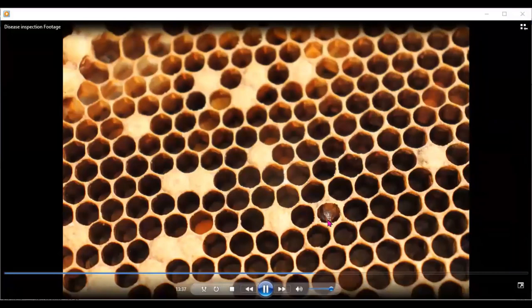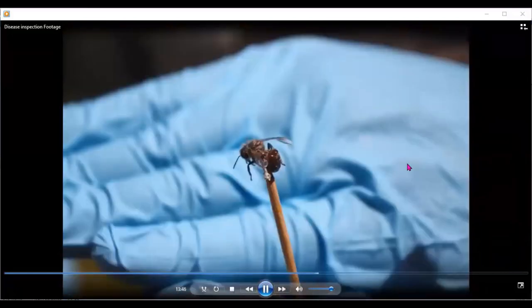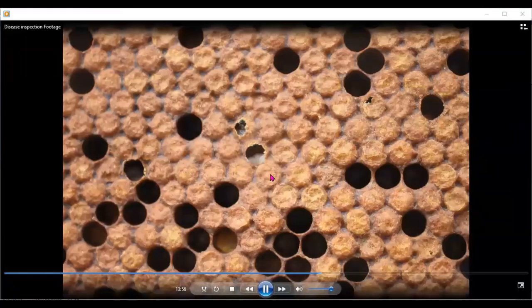Here we see larvae with its tongue out — that could be as a result of varroa. We also see cells on their own not emerged — all these need investigation. On investigation, we may discover a heavy varroa infestation. Here we see three mites on one particular bee and it has deformed wings. Here a larvae looks melted.